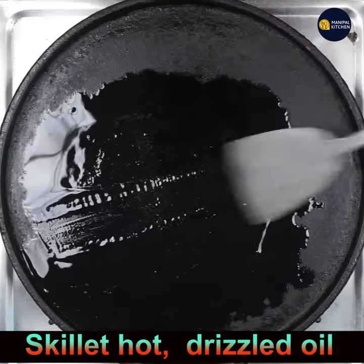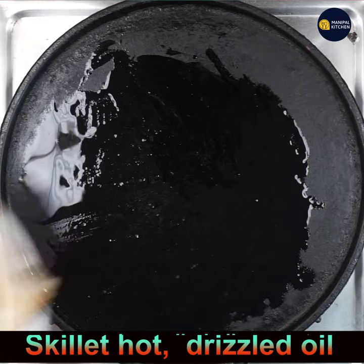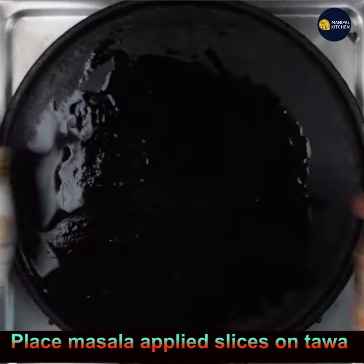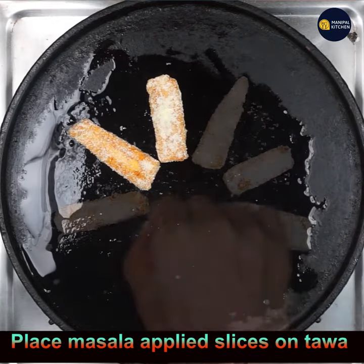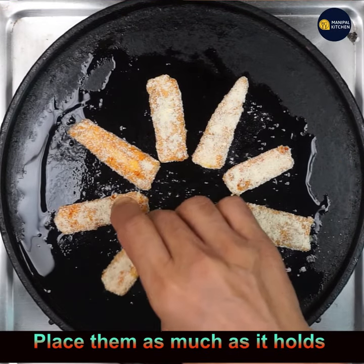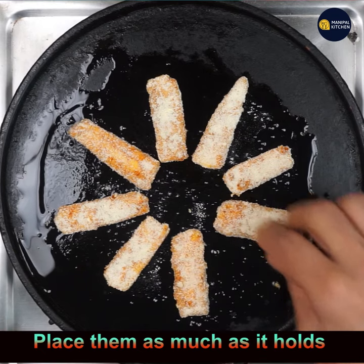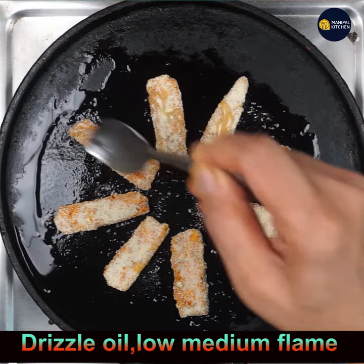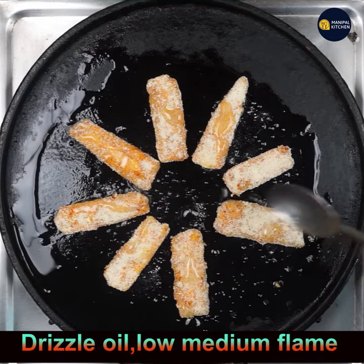The skillet is hot — spread the oil over it and place the slices, as many as it can hold, so it's easy to move around and flip. Keep on low to medium flame; even on low flame it fries quickly since they are thin slices. Drizzle oil to all the slices in and around.